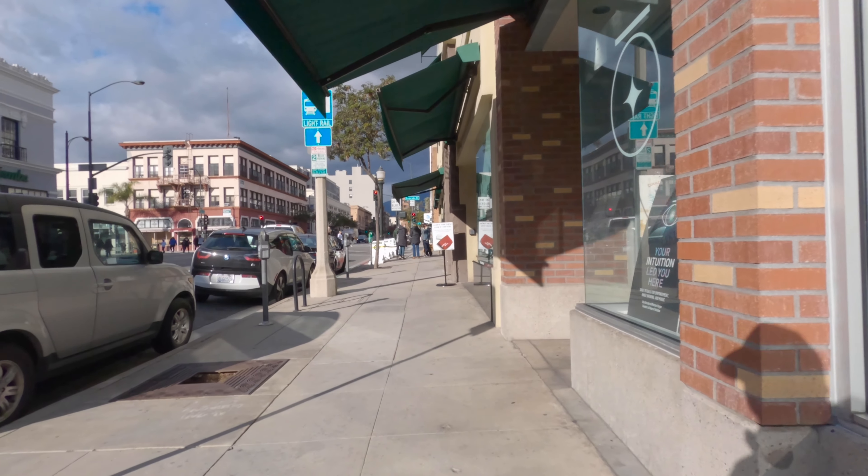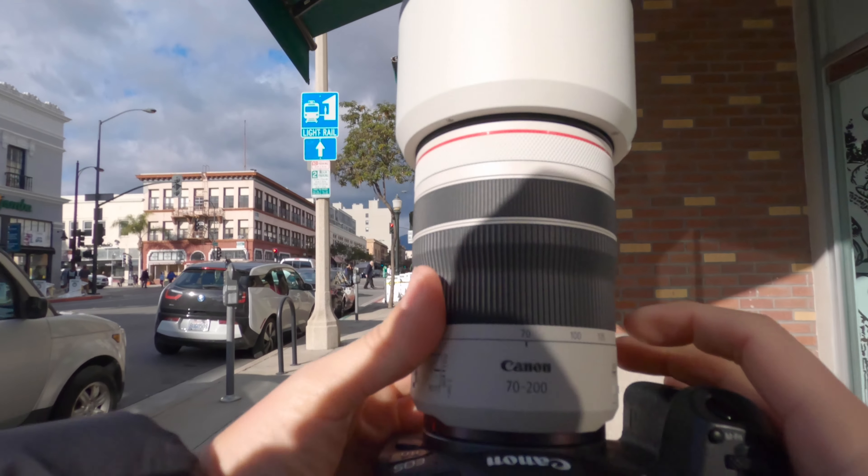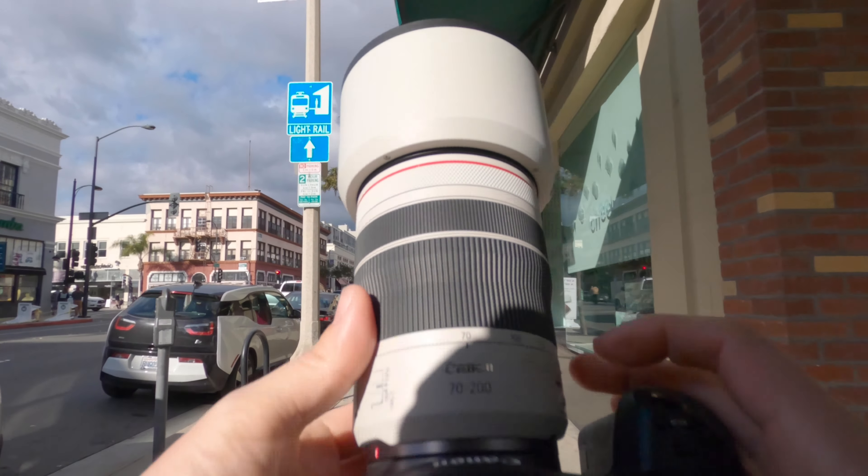Welcome back to the channel. My name is David. Today we're doing some street photography with my Canon R6 and my brand new RF 70-200 F4.